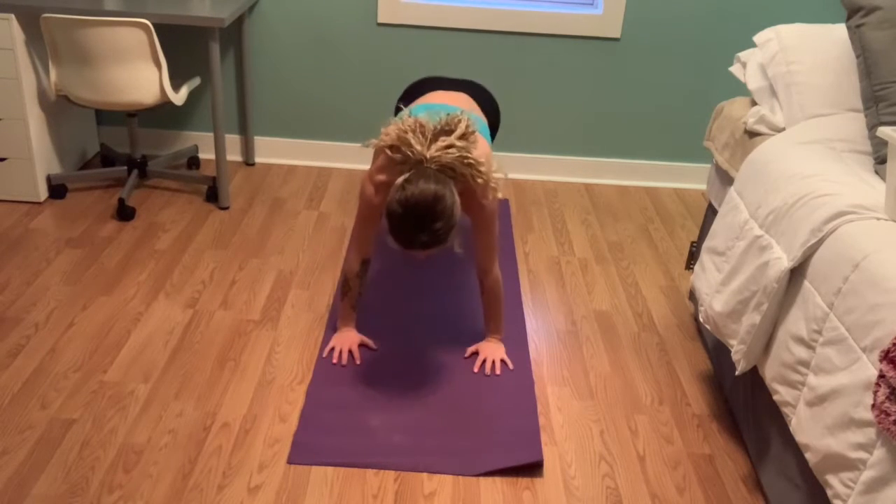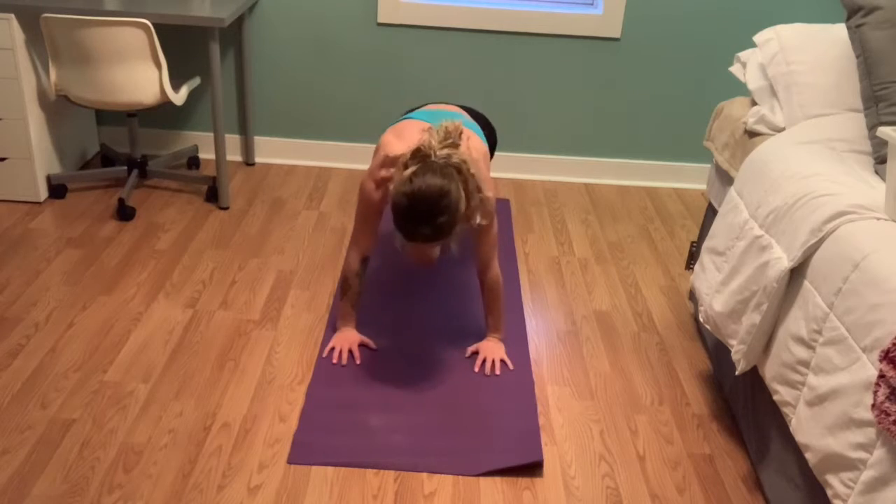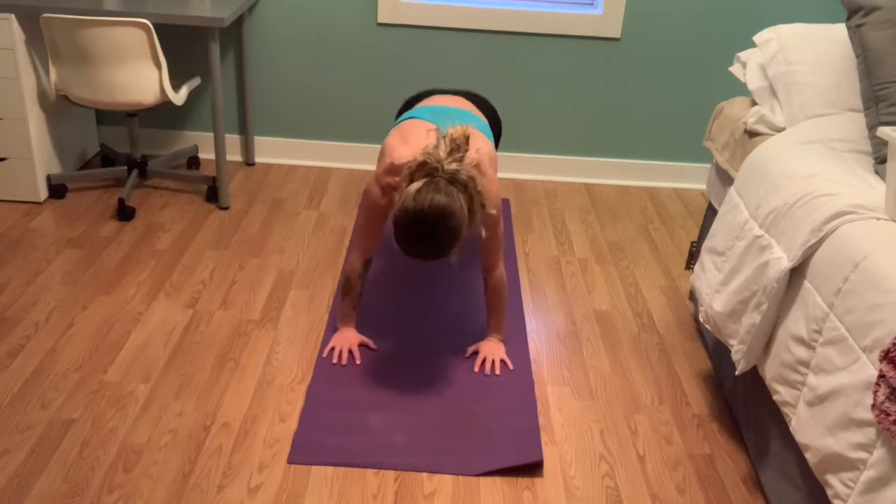In this exercise, we are doing mountain climbers. This is a great high-intensity exercise to work your legs, your abs, and your whole upper body.